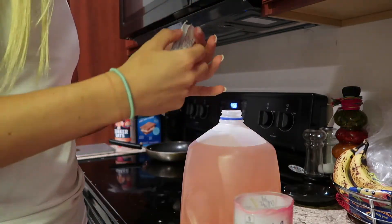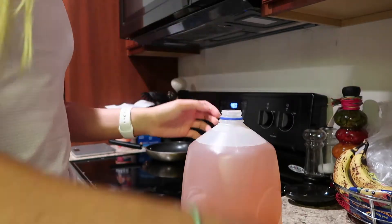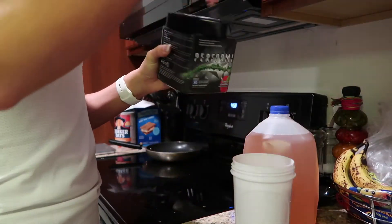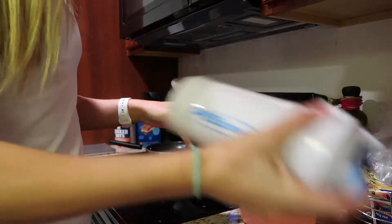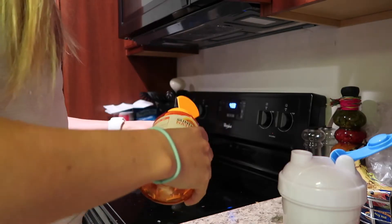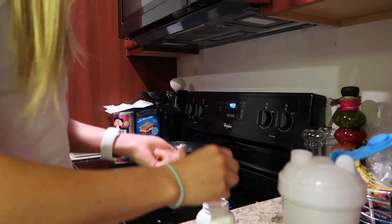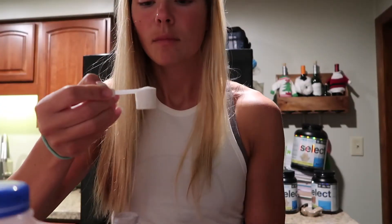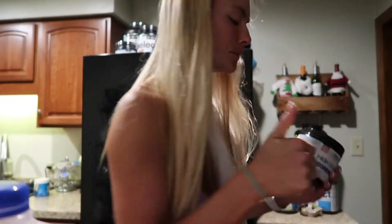Good morning, friends. Today is Monday, the first day of peak week, and I just got to the gym. I'm going to hit a shoulder workout. I was supposed to work out with a guy that lives near me named Cam.